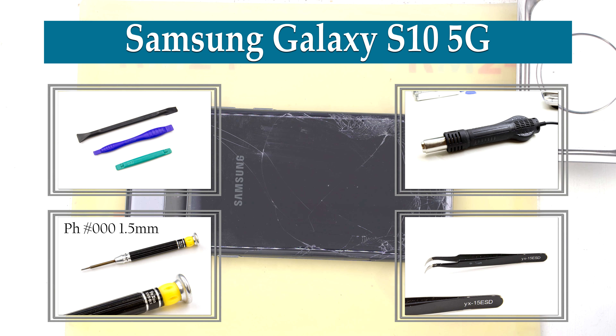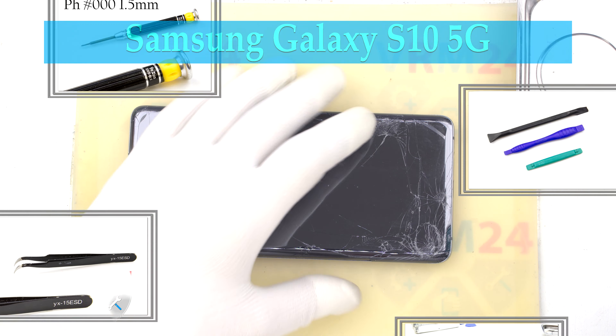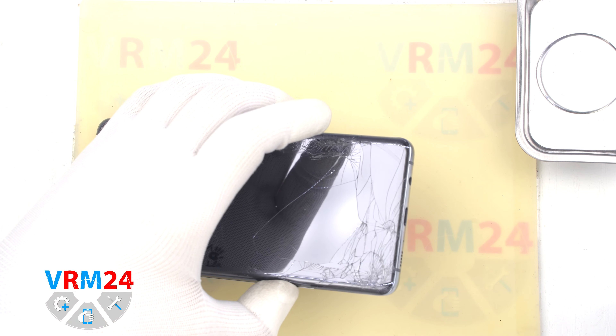Hi guys, you are on VRAM24.com and today we will disassemble the Samsung Galaxy S10 5G smartphone.